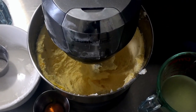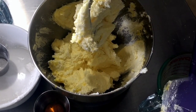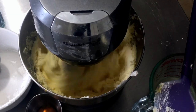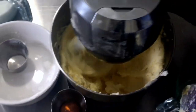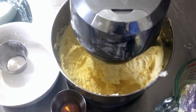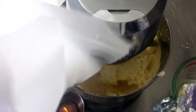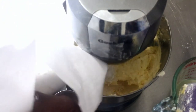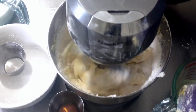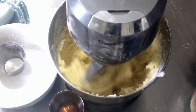I'm going to stop the machine and give it a scrape, and at this point I'm going to add my lemon zest — the zest of two lemons. Now I'm going to stop the machine, and the flour we sifted on that parchment — we're going to add half of that flour. We always start and end with the dry ingredients, so add half the flour and mix until it's just beginning to come together. Then on low speed I'm going to add the lemon juice.